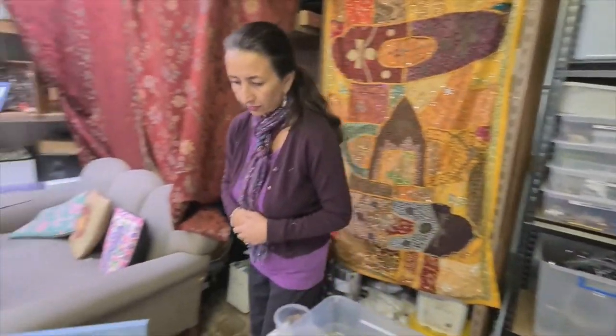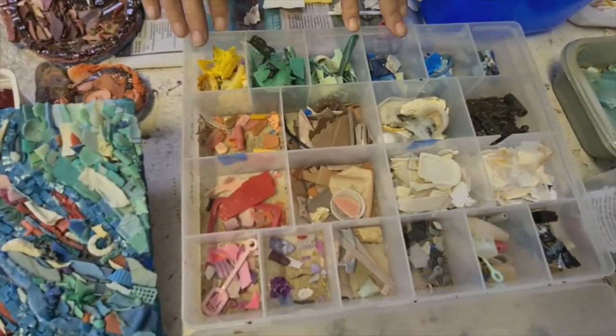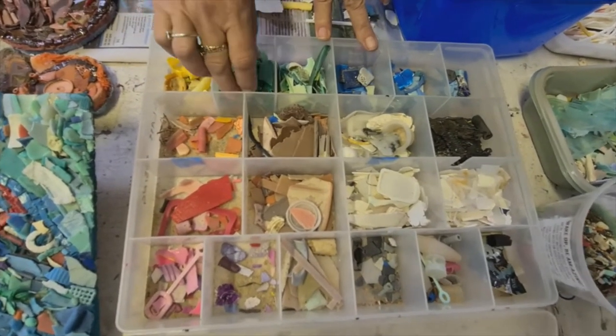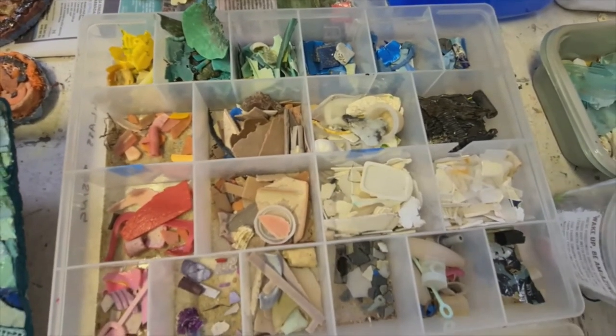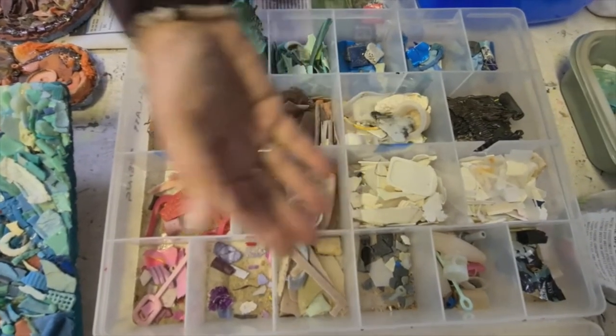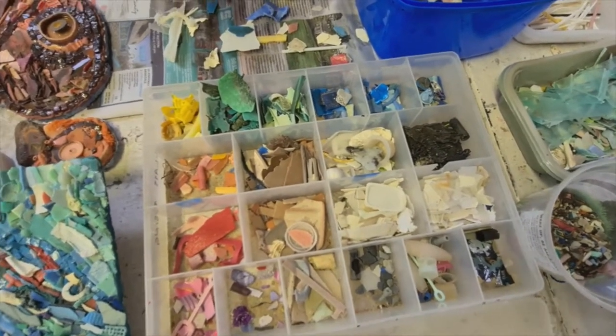Once I've done my major sort, I will start separating it down into colours — into finer colours — because I find that quite inspirational to look at those different colour piles. It gives me ideas for my artwork, just like any other materials you use for art. This is when I start thinking of this stuff not so much as rubbish that's come from the beach, but more as an art medium. That's really what I'm pushing with this art revolution — finding ways of using this material as an art medium instead of your more regular mediums like paint, because that way we're reusing and recycling while also raising important awareness.